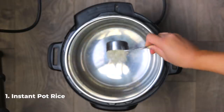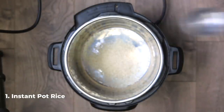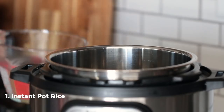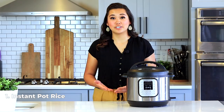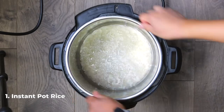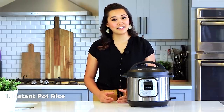The first essential recipe every instant pot owner should know is how to make instant pot rice. Add one cup of rice to your instant pot with one and a quarter cup of water and a dash of salt. If you want to double this recipe, you can just double the ratio — it's 1 to 1.25 rice to water. Give it a little shake to distribute everything.